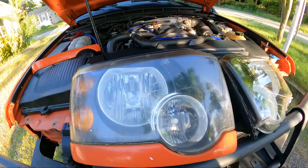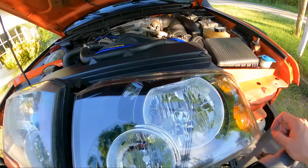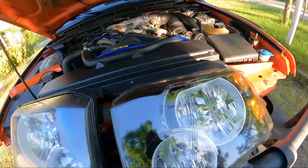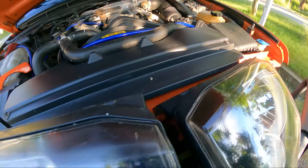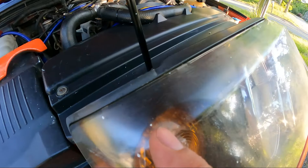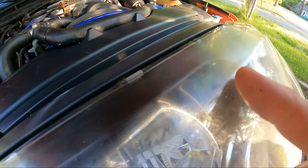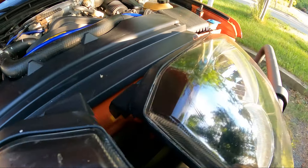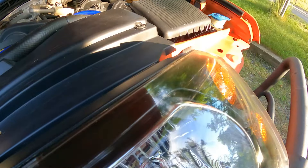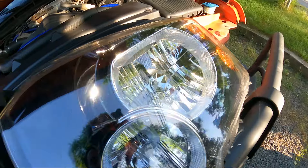All right, ladies and gentlemen, we're back at it — it's another day after work and before the car show. We have one headlight fully polished out. This one we did not polish — if we look up close you can see the yellow haze. And if we look up close with this one, all we can see is a nice crystal clear lens, which is very good.